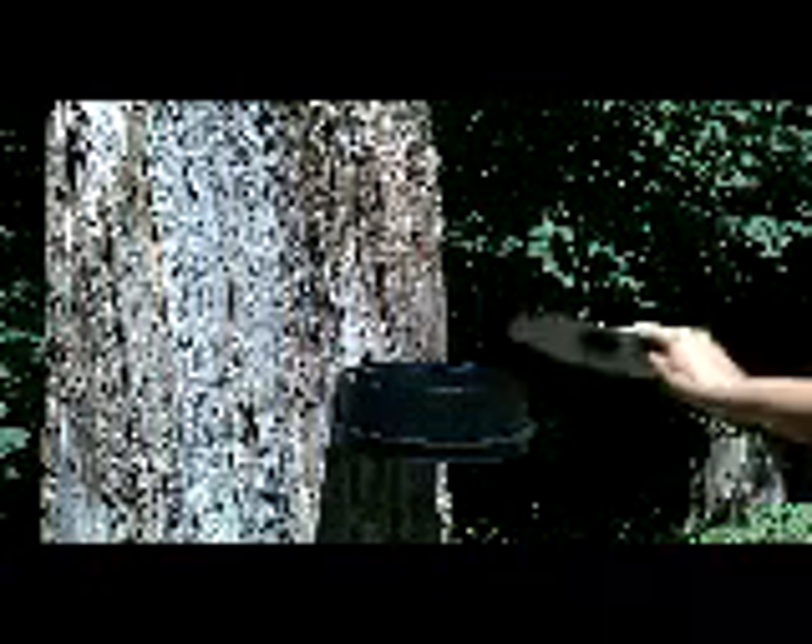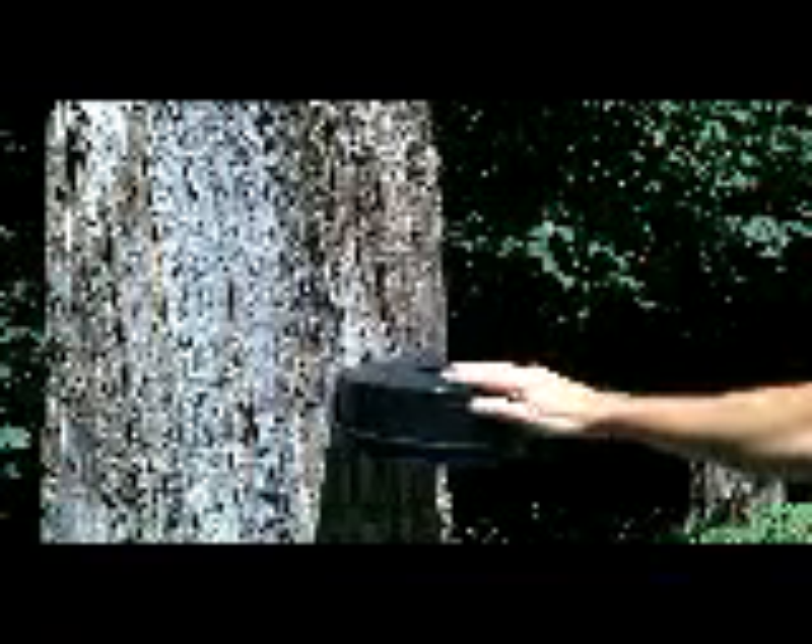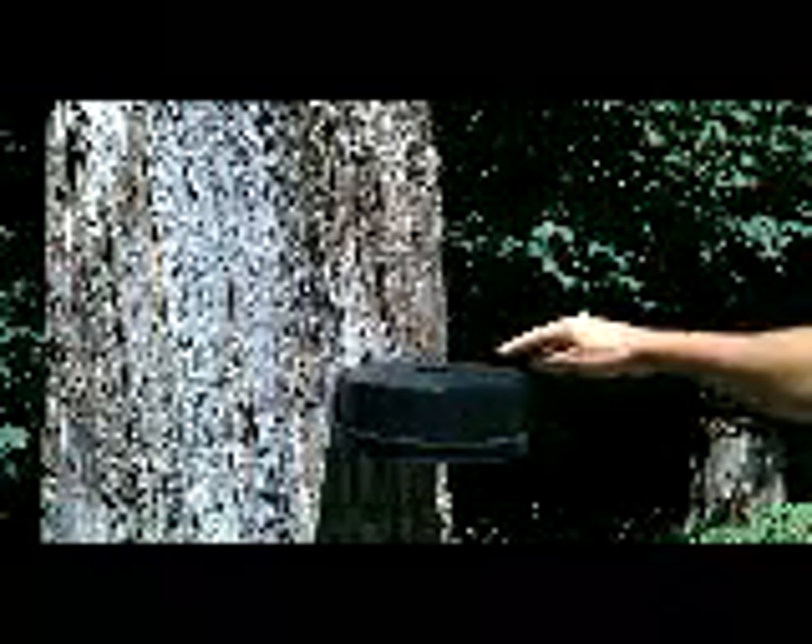In the summer you would probably leave the solar top off, but in the winter you would put on the solar top, which snaps on. This has a center hole, which is our patent, and a large black surface.